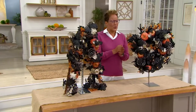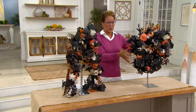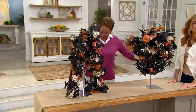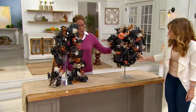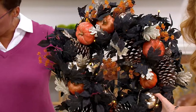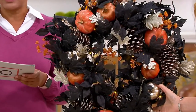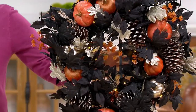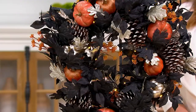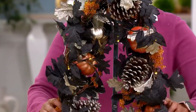We have lots of ways to decorate with wreaths. This one is the Martha Stewart lit gilded fall pumpkin wreath, and that is going to be $17 on five easy payments. Actually, let me get this right — the wreath is $17 and the five-foot garland is $16.20 on five easy payments.